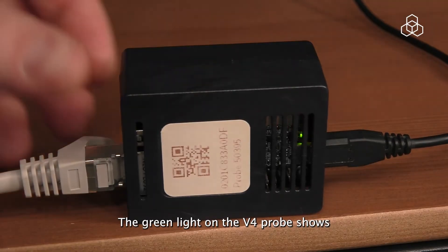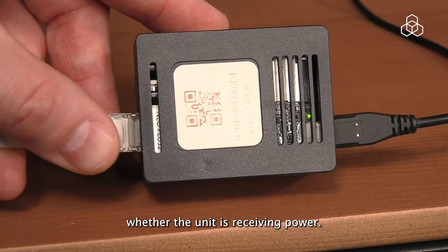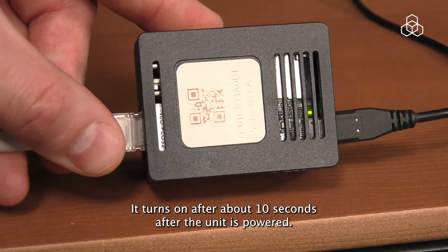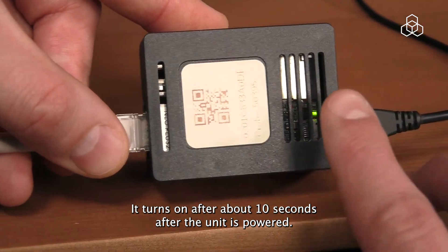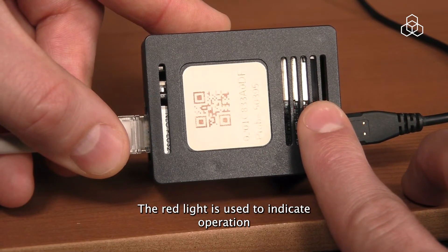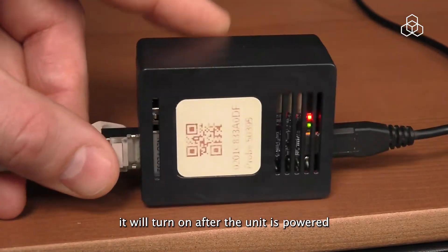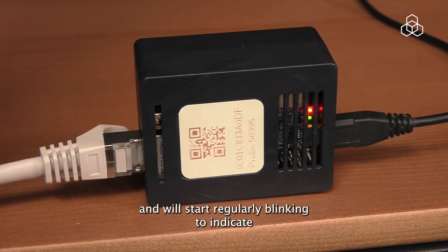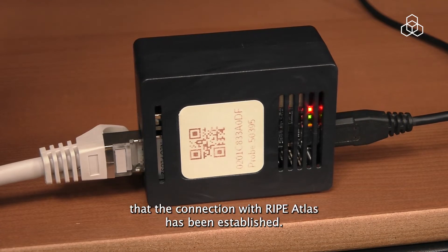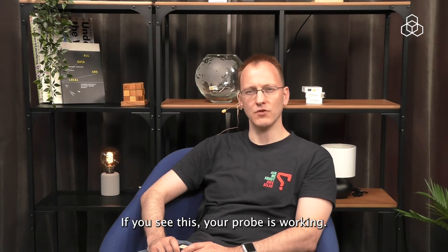The green light on the V4 probe shows whether the unit is receiving power. It turns on after about 10 seconds after the unit is powered. The red light is used to indicate operation. It will turn on after the unit is powered up and will start regularly blinking to indicate that the connection with RIPE Atlas has been established. If you see this, your probe is working.